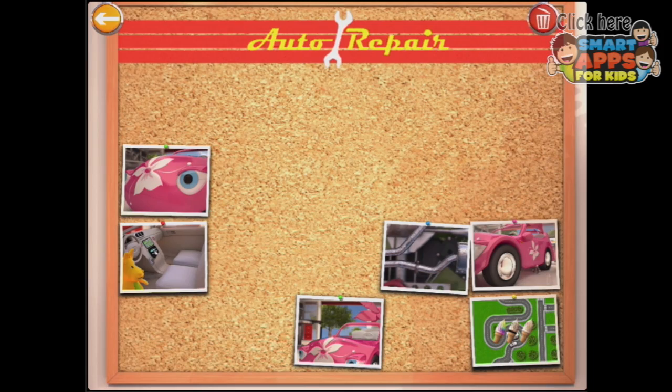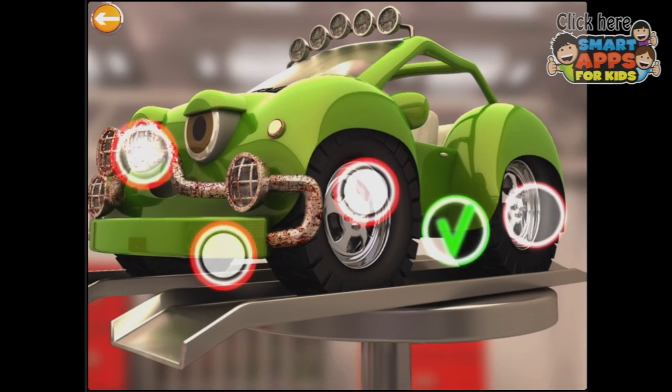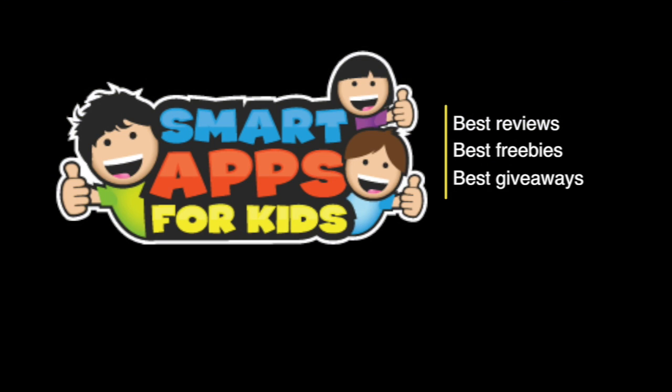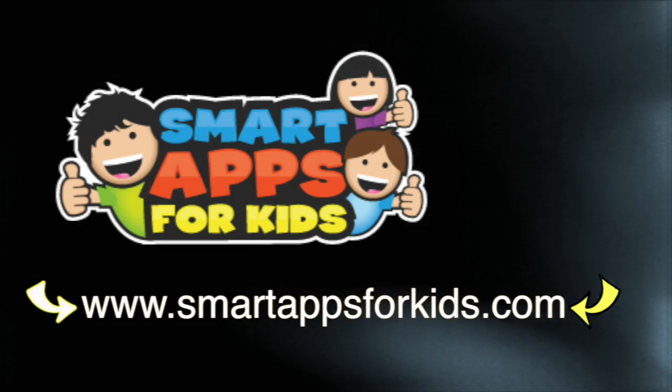So as you can see, Auto Repair is an awful lot of fun. There are four cars with lots and lots of different things that you can do to them, so I suggest you go and have a play with this. Don't go without clicking on our Smart Apps for Kids links for great reviews, free apps every single day, and the best giveaways.